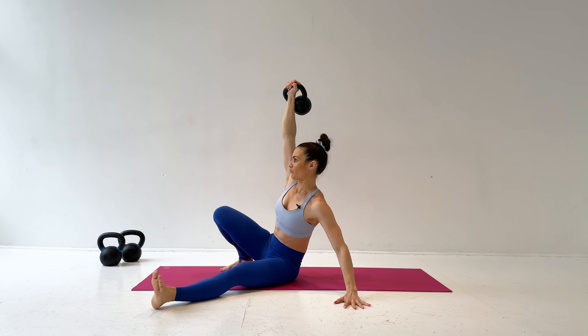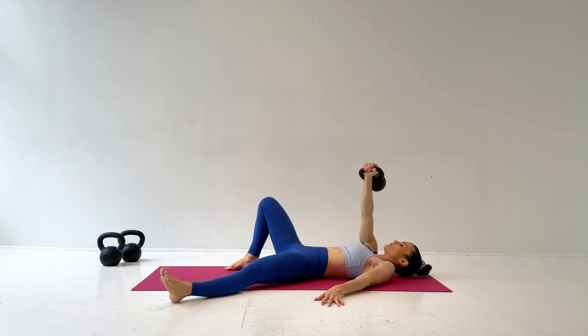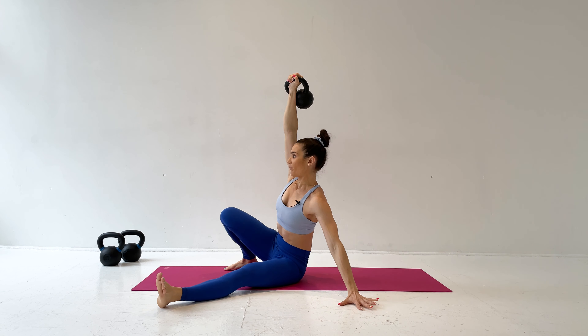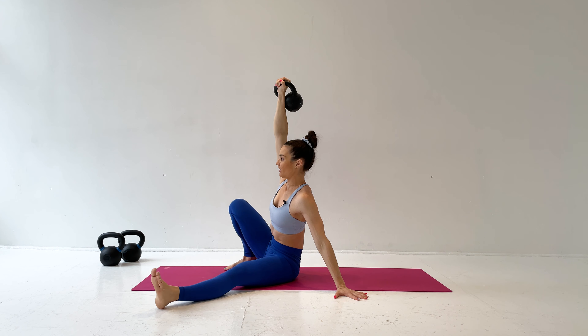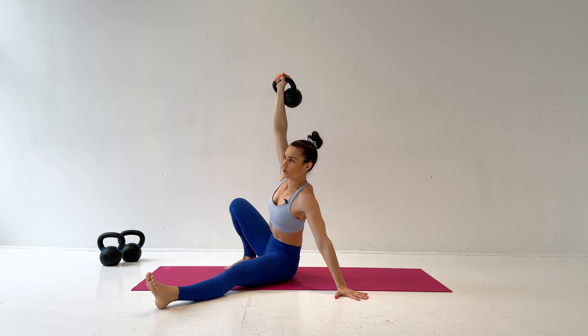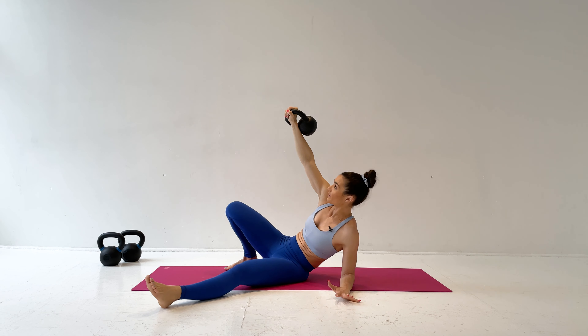With your hand just behind your hip, sit up tall. Then roll back to the elbow and come to the floor again. Press through the foot, roll up onto your elbow, then come up onto your hand sitting tall. Make sure you're not slouching — press through your hand, and opposite hand and foot are pressing into the floor.